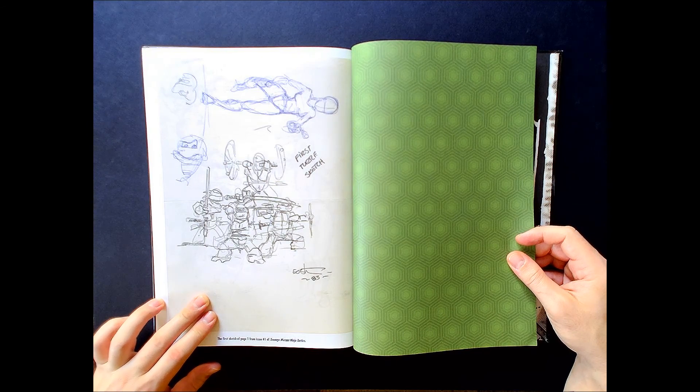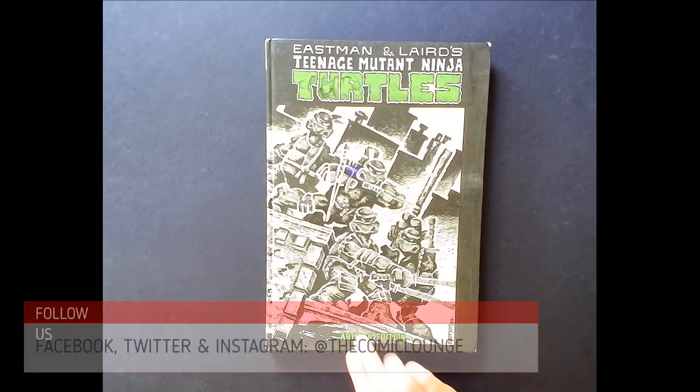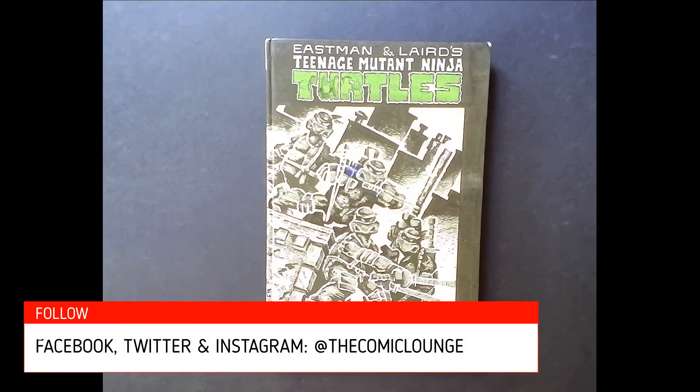There's the inside front cover from Issue One, and the first sketch of page one from Issue One. This is the Artisan Edition of Teenage Mutant Ninja Turtles number one — if you are a fan of the Ninja Turtles, definitely pick this up. There's definitely going to be more Ninja Turtles coverage on this channel.